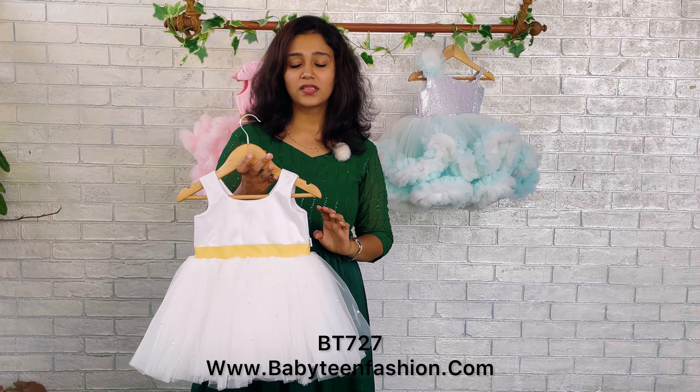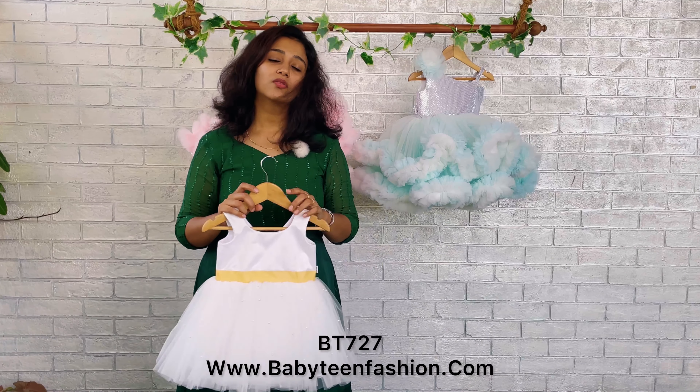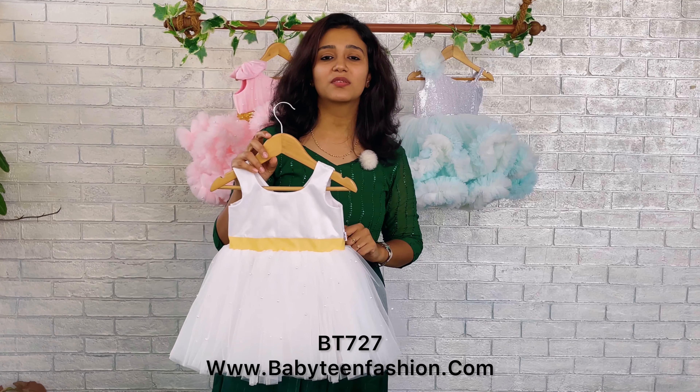This is like a semi party wear, so after the party also if you are going for a day out you can choose this dress for your baby because she will be very comfortable wearing this.